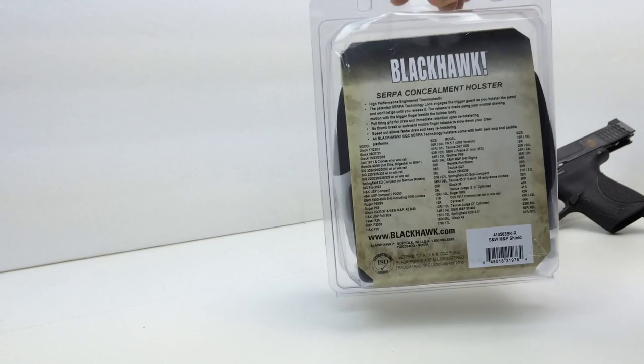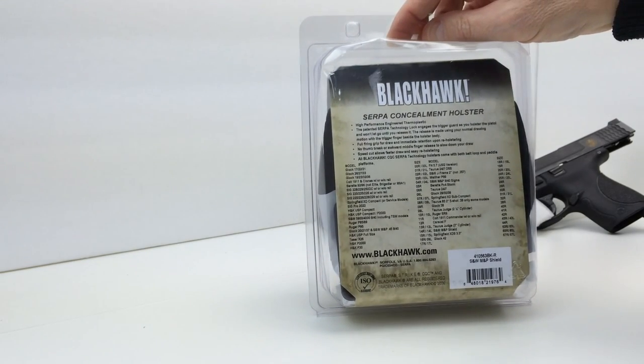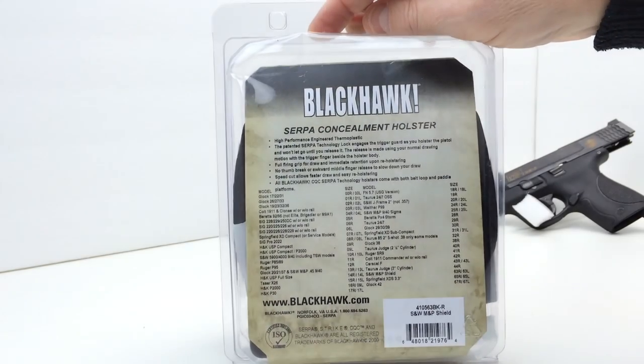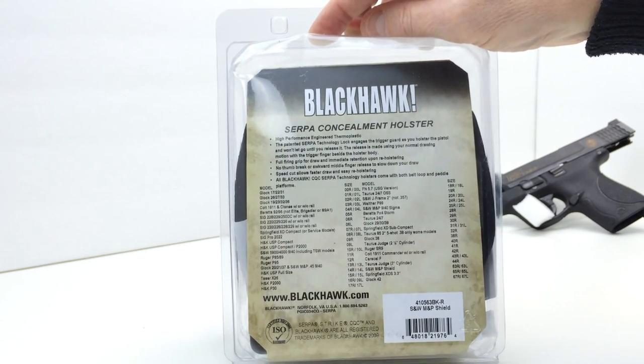We have a standard plastic hang tag package here. Some information on the back, which basically gives a SKU number 410563BK-R, indicating black for right hand.